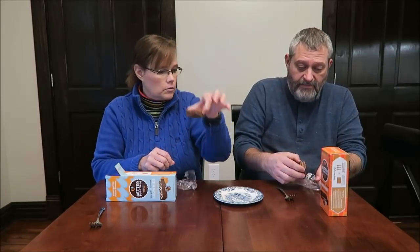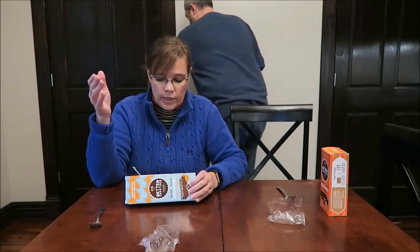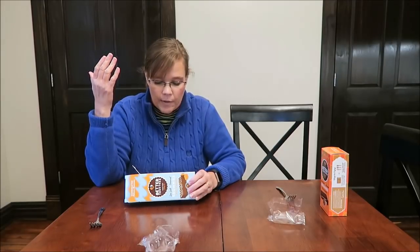Mine is only 200 calories, and the sea salt caramel is 170 calories. You microwave them for 10 to 15 seconds each. There are different ways to enjoy these — you can pop them in the microwave for 10 to 15 seconds, which is what we're doing, or put them in the oven at 300 degrees for five minutes.